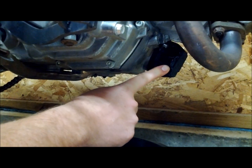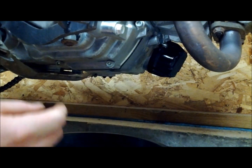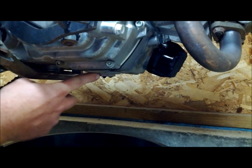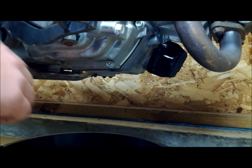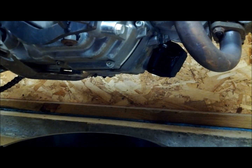We have finished installing our oil cover — we snugged it down, so that part's ready to go. Next we're going to reinstall the drain plug. Before you do, you want to wipe down the surface around the drain plug hole just to make sure it can seal properly.